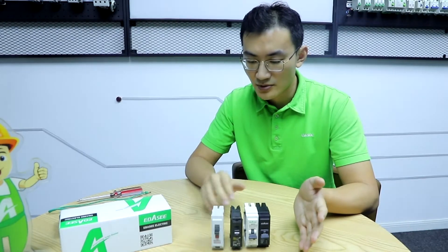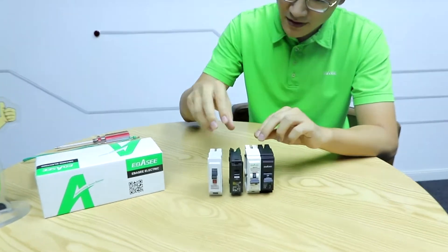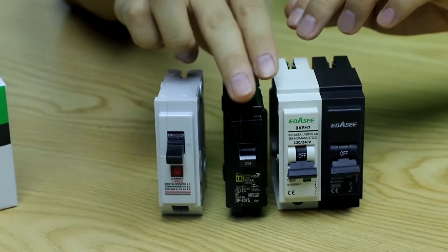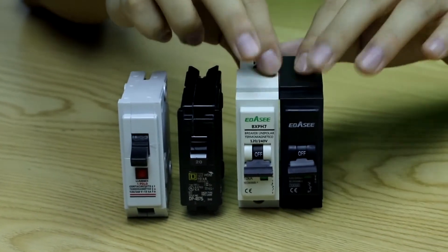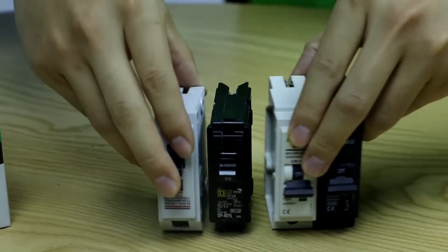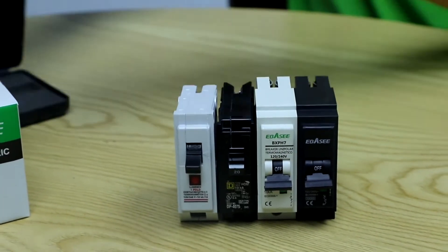Let's start with the appearance. You can see three colors: Legrand has a white cover, Schneider has a black one, and ABC/FSC provides both white and black. Now let's also compare the size of them using a ruler.